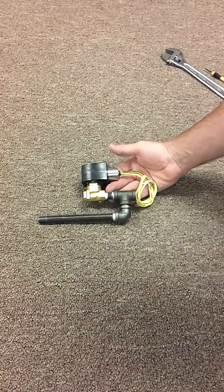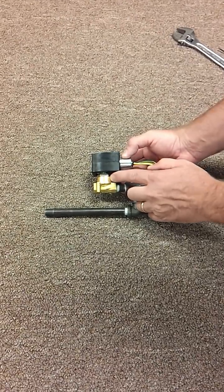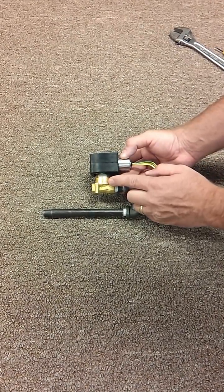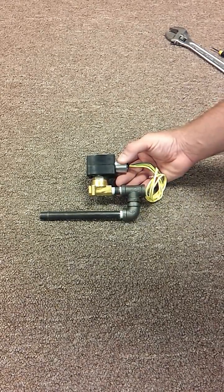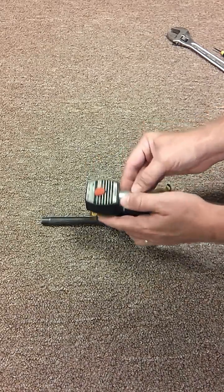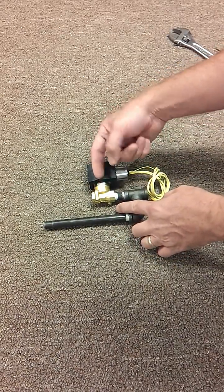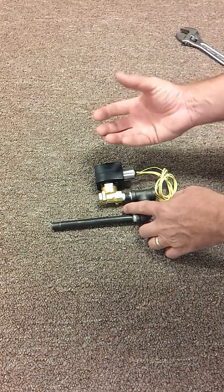This video is going to demonstrate how to replace the seal in the solenoid valves. This is the same type of solenoid valve that are in some of our truck mount systems and is also used in a lot of transport systems at a fixed location. What we're looking to do is replace the stem in here that moves up and down. On the end of that stem is a seal that wears out over time.